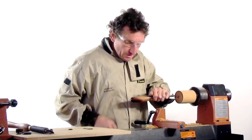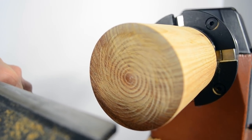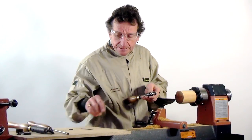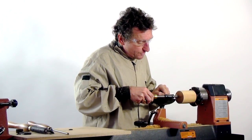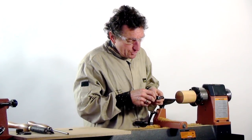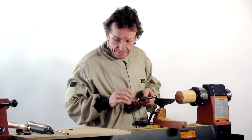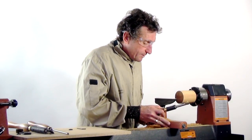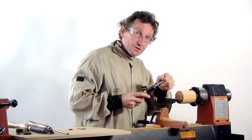Now let's see what we have once the lathe has been switched off. When using this tool, I like to sometimes release the sleeve so that instead of the sleeve being in contact with the tool rest, I just loosen the two grub screws, pull the sleeve right back, and lock it into place. That also means I can bring the tool rest in closer to the work.